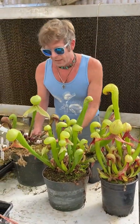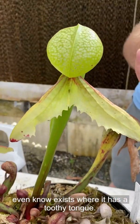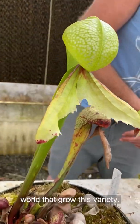While we're looking at Darlingtonia, this is a dentate form that lots of people don't even know exists — it has a toothy tongue. I think we're practically the only ones in the world to grow this variety.